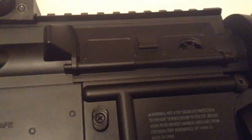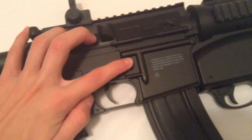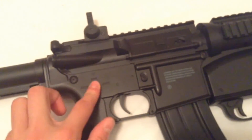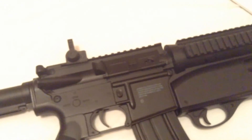It doesn't look like it does much but you can see little lettering on it — it says 'less' and 'more.' The magazine release is on the right side of the gun, which is convenient for right-handed users. I'm not sure how user-friendly it is for left-handed shooters.